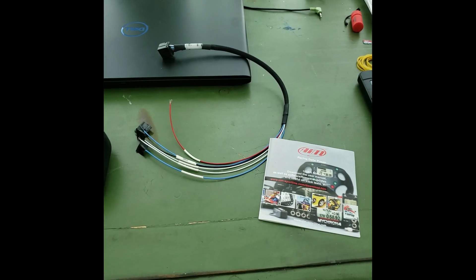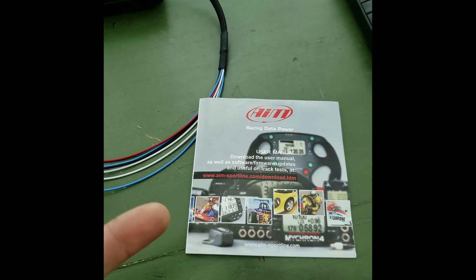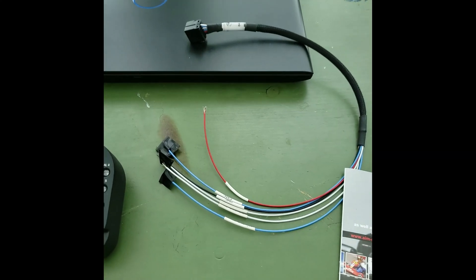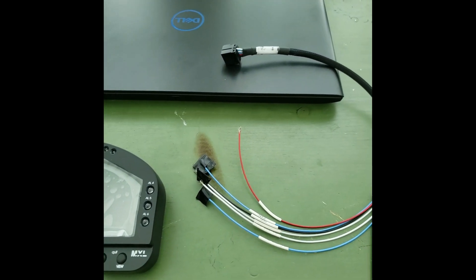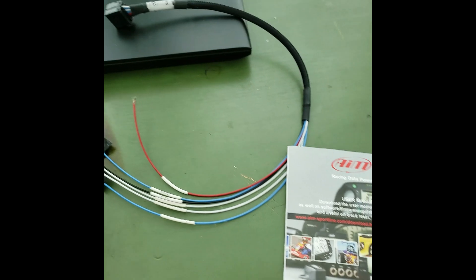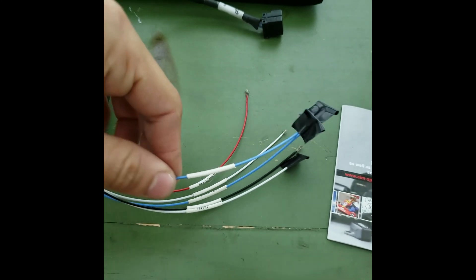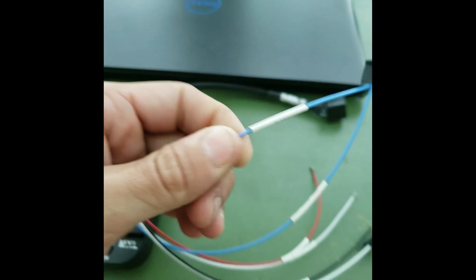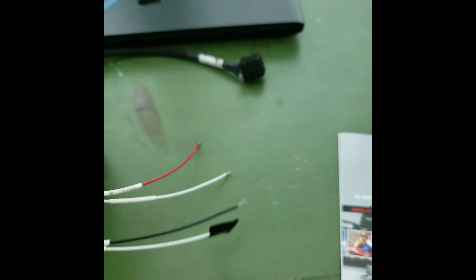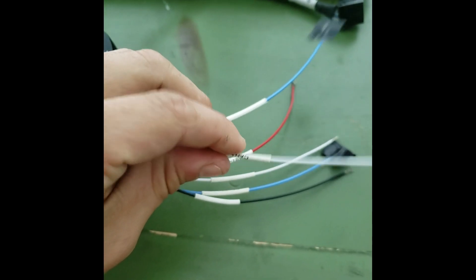All right, so first things first - when you open it up, there's no user manual. It tells you to go online and download it. But it comes with this little sub-harness. I bought this new-used - new, but from someone who never used it. On the sub-harness it's pretty straightforward and pre-labeled. We have CAN negative and CAN positive - one blue is CAN negative, the white one is CAN positive. Black is ground.